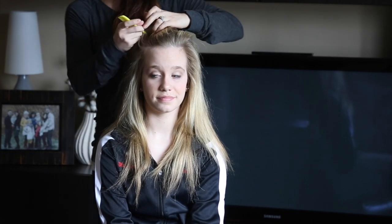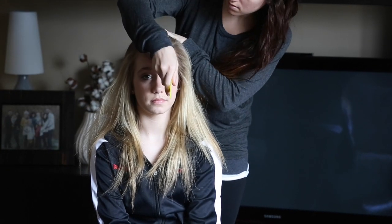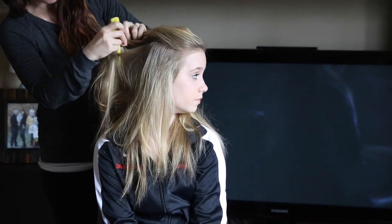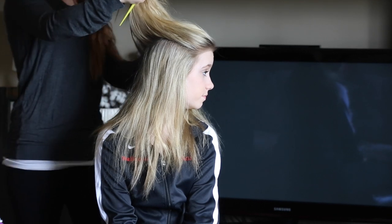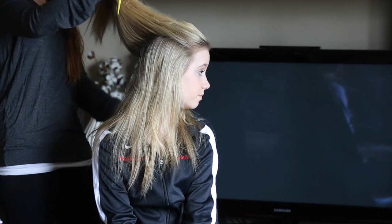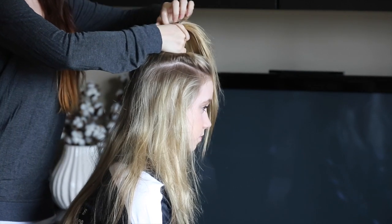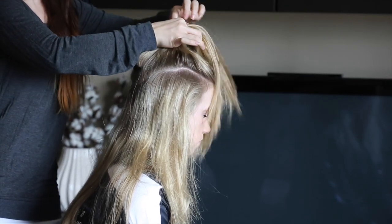First, you're going to section off the hair. A good tip is to go straight up from the edge of both eyebrows and back, gathering the midsection — think mohawk here. You are going to go until about three inches up from the nape of the neck, gathering the hair together. Once you have the mohawk section gathered, tie it off with a hair tie on top of your head.